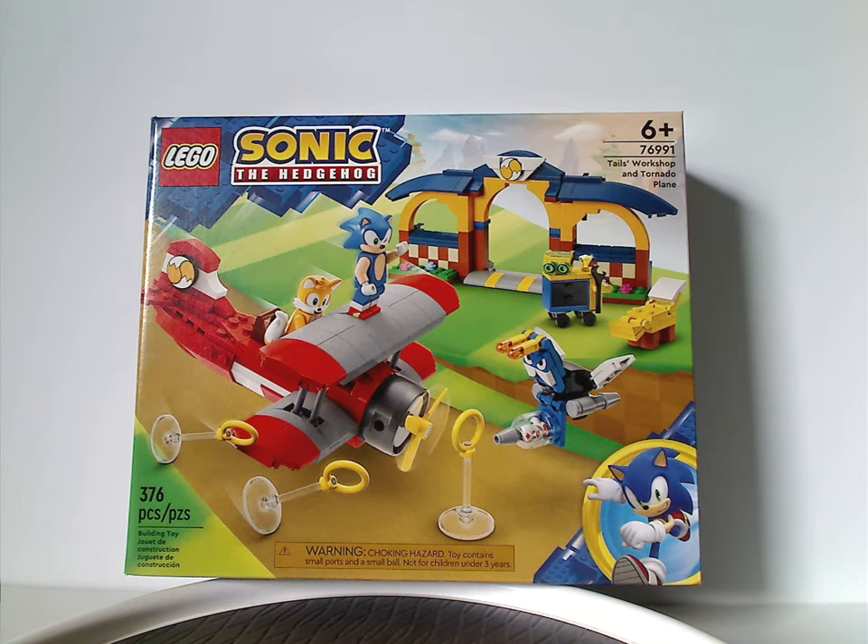Hello everyone, here I am with my first LEGO Sonic the Hedgehog review, and this one's on Tails Workshop and Tornado Plane that is just about being released. I did get this and a couple other sets early at Kohl's — check your Kohl's to get them early — but if not, they'll be out soon at all the shops.